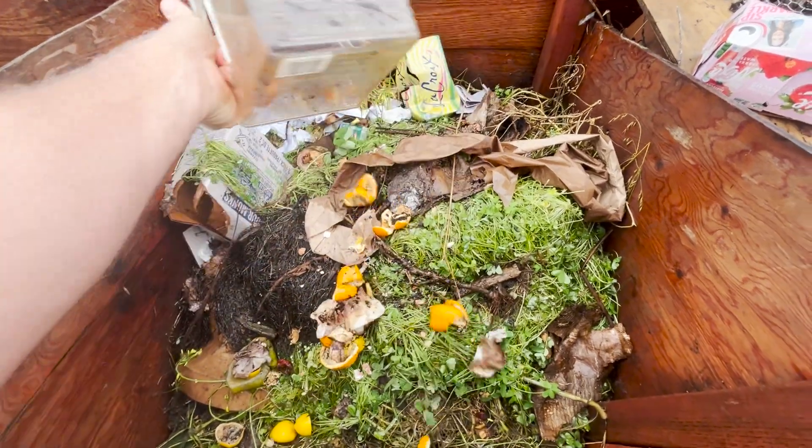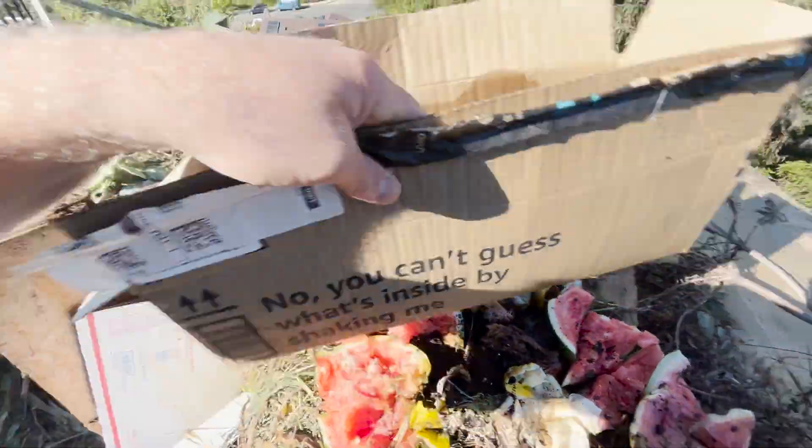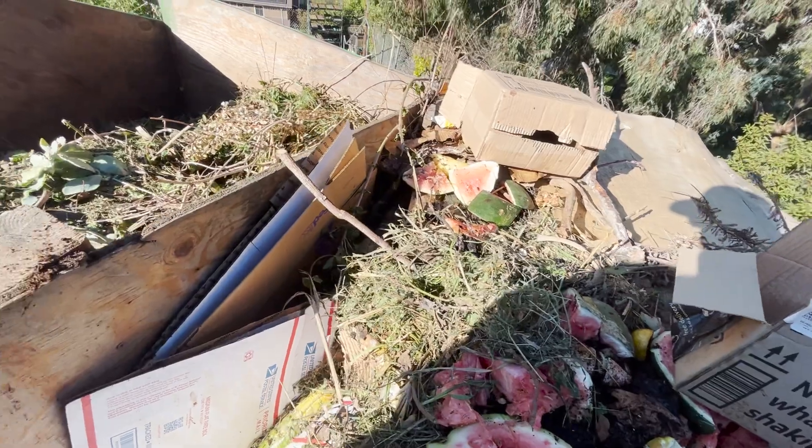The other nitrogen source I'm adding here is food scraps from the kitchen — things like coffee grounds, banana peels, orange rinds, any leftovers, fruit that has gone past its prime or soured.